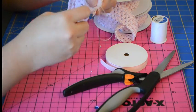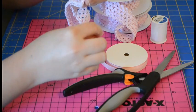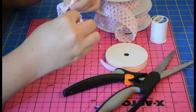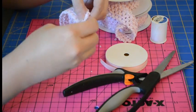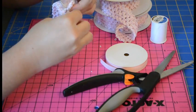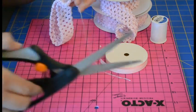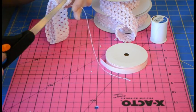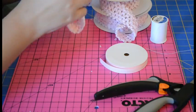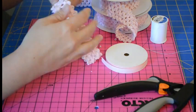Okay so now that you've sewn completely across the edge there, you're going to take your needle and thread and then you're going to knot the end like this. Now you can trim the thread and when you turn it right side out you'll have your finished crochet headband.